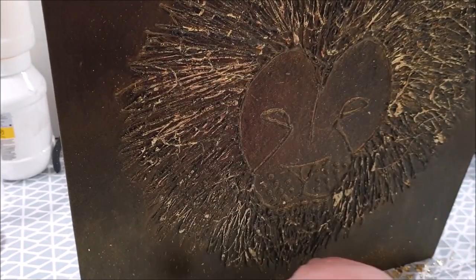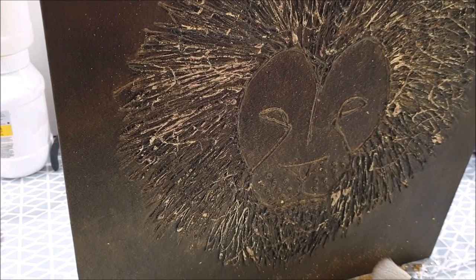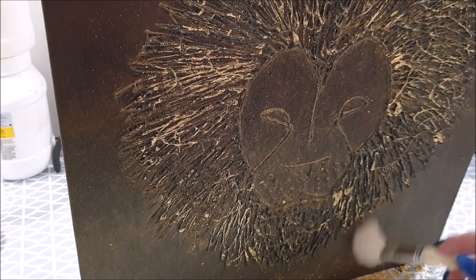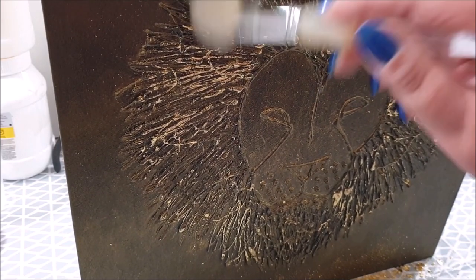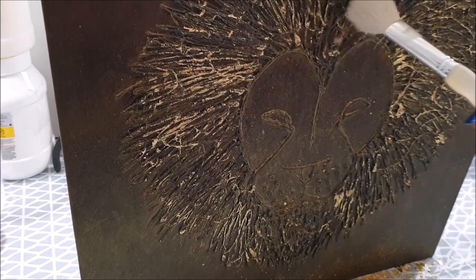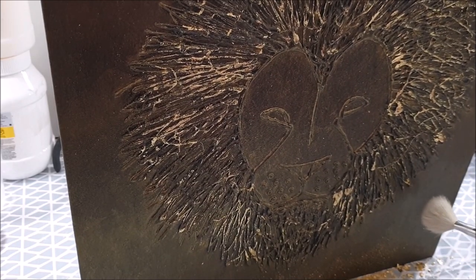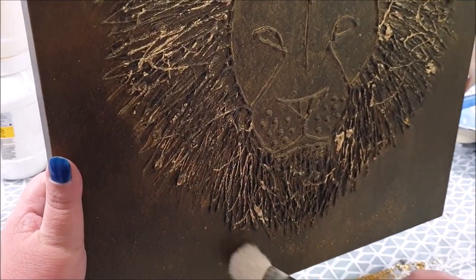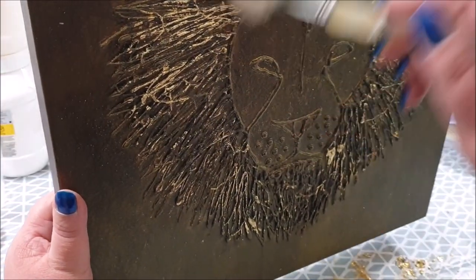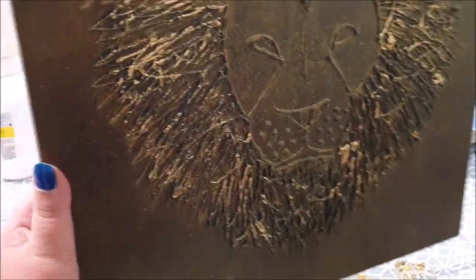I'm really happy with how this turned out. At some point — I think probably between this video clip and the next one — I added some tiny little gold gems for his eyes. I didn't film that, or if I did I don't know where the video is. This video was made up of probably about 12 or 13 different video clips. I just absolutely love this — it's beautiful in real life. It doesn't come across quite as well on camera, but I think it still looks pretty stunning.